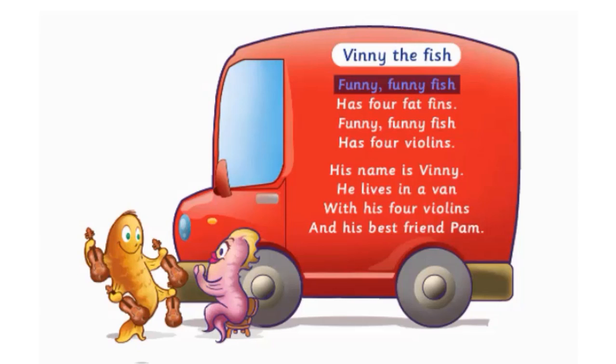Funny, funny fish has four fat fins. Funny, funny fish has four violins. His name is Vinny, he lives in a van, with his four violins and his best friend.